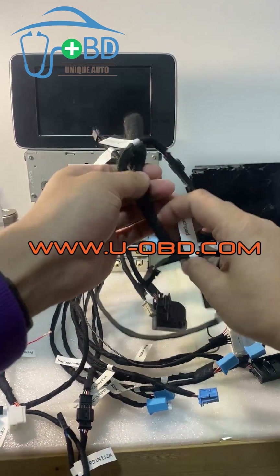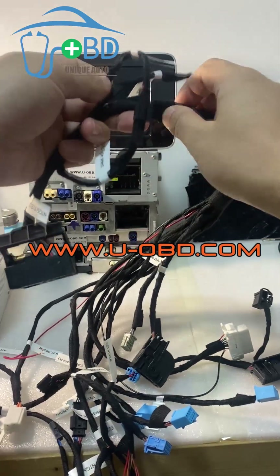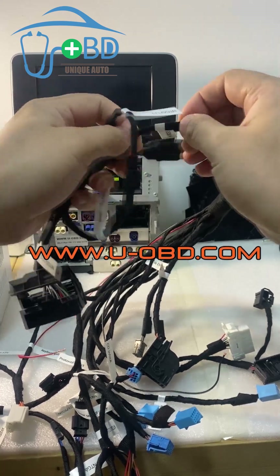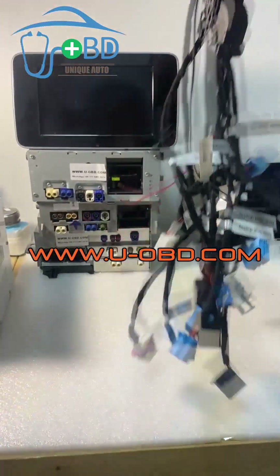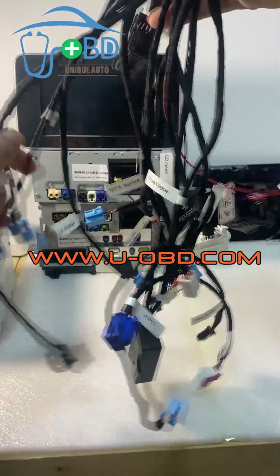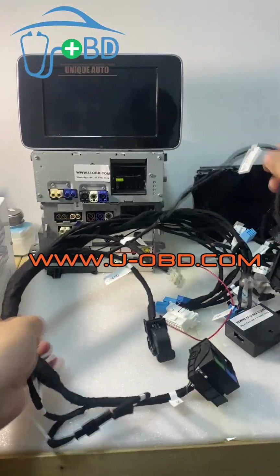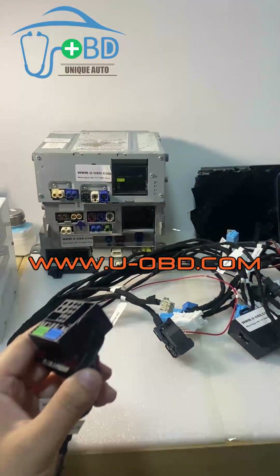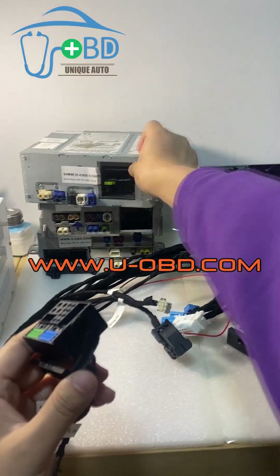Today we're gonna introduce this Mercedes heavy unit test bench. It supports almost all the Mercedes cars produced from 2014 to 2022. Today we're gonna show how to test the Mercedes head unit NTG file.